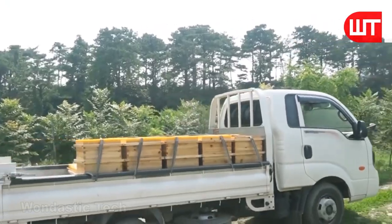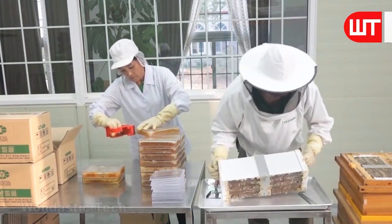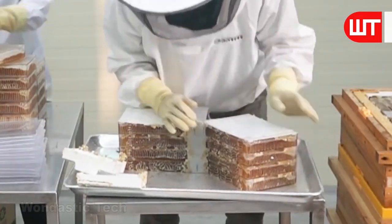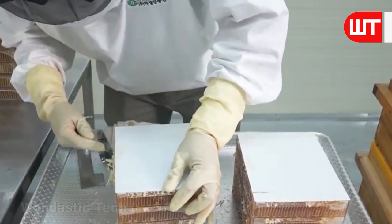These plastic frames are immediately packaged in the packaging room after arriving at the factory — they do not undergo full factory processing. A worker separates the connectors from the plastic box, thereby separating the individual plastic frames.